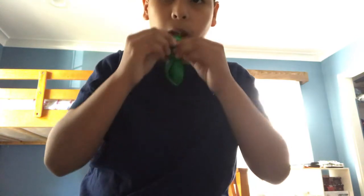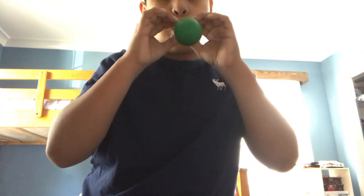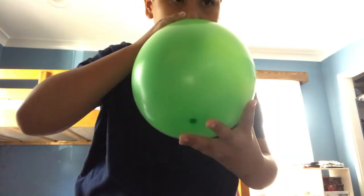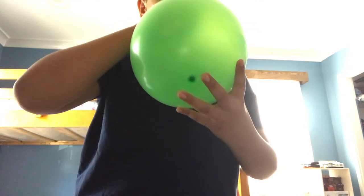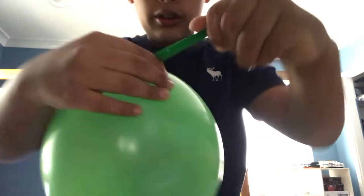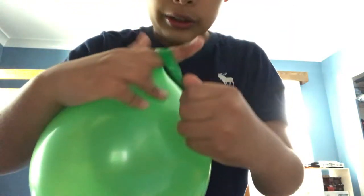Let me just blow it up to however big you want it to be. So if you want it this big, you just do this, and this.